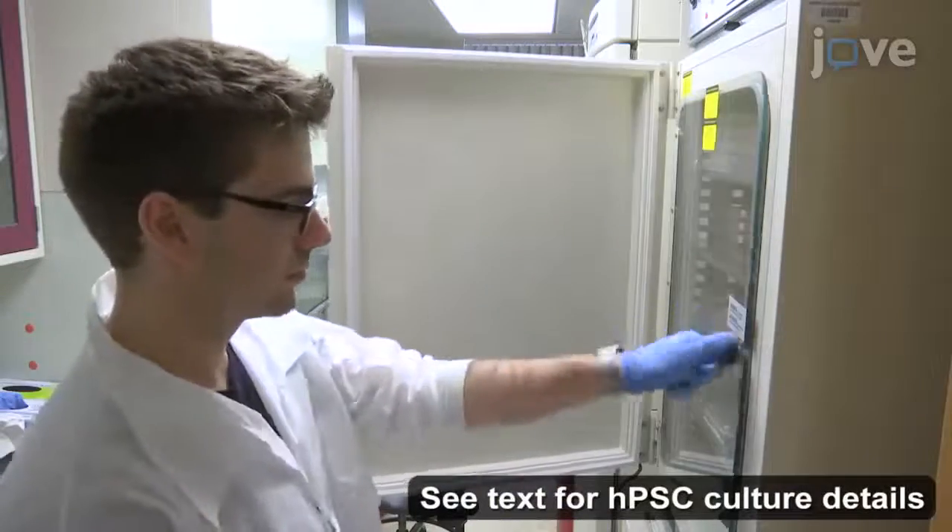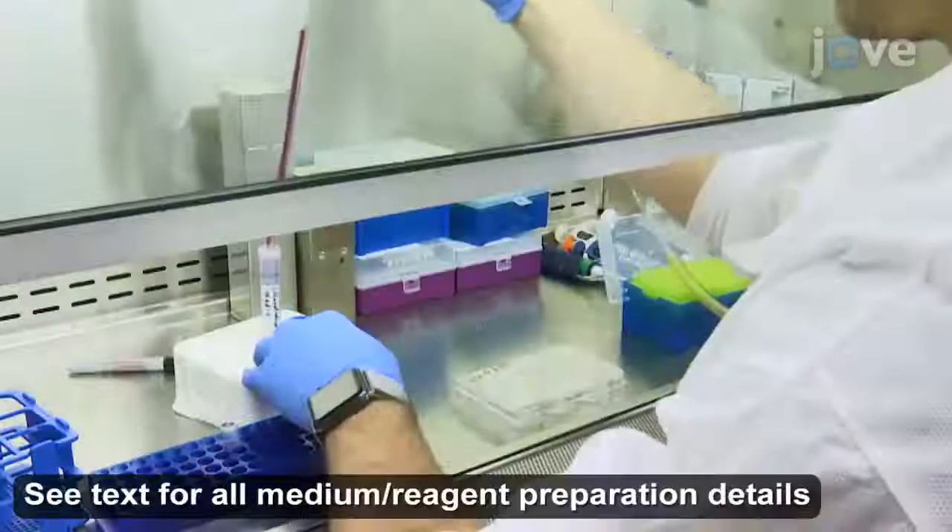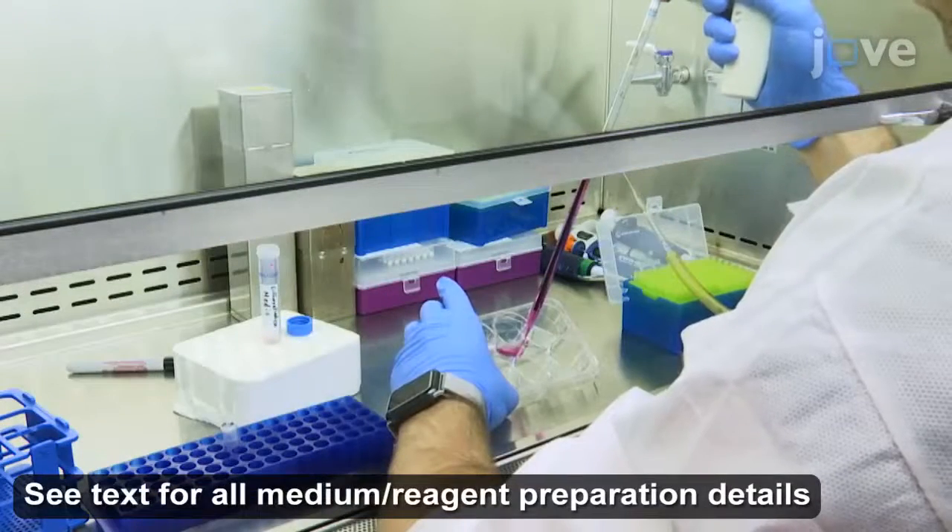When the HPSC culture reaches confluency, replace the culture medium with 4 mL of differentiation medium per well of a 6-well plate.